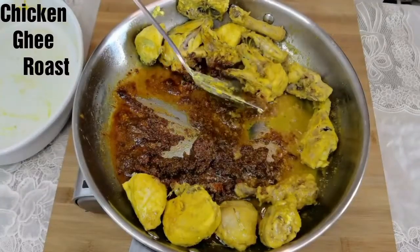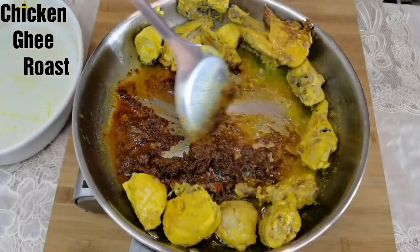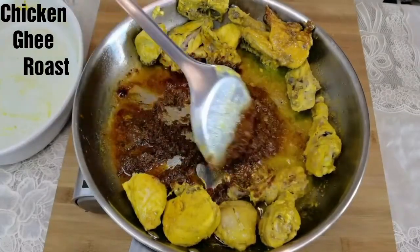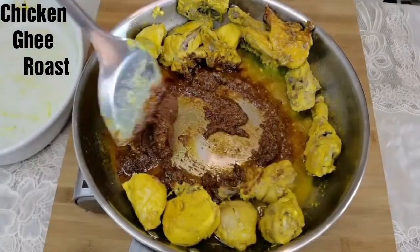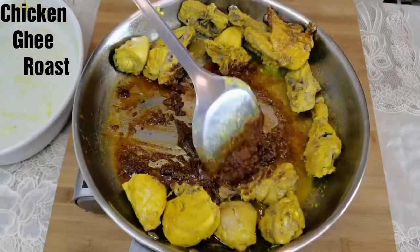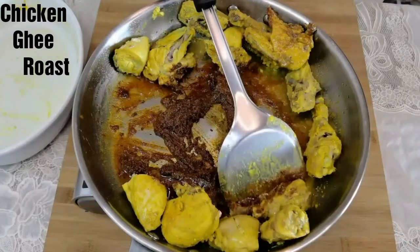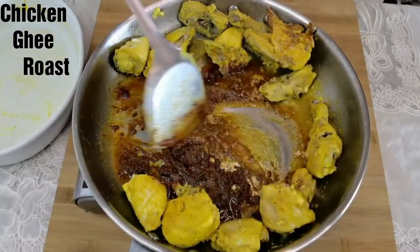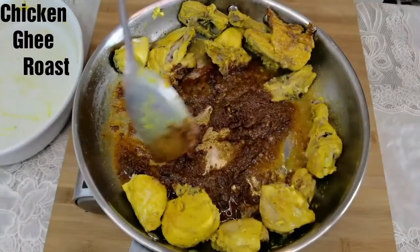Hey everyone, welcome back! Today I'll be cooking chicken ghee roast. This recipe is popular in whole of South India. Ghee adds an amazing aroma and taste to the chicken and it's an absolute delight to eat. If you haven't subscribed to my channel, please click the subscribe button and the bell icon to stay connected. Let's get started.